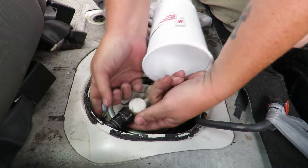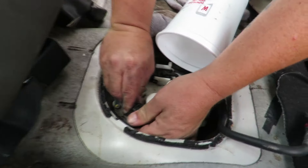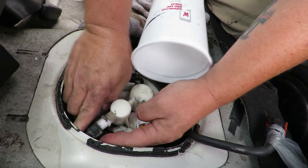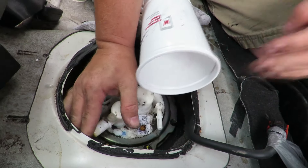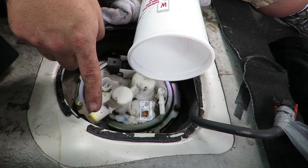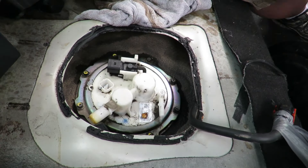The return line comes off the same way — there's a black piece on top and one on the bottom. The first fuel line had already been pulled of pressure since the car used that fuel from the supply. But this was the return line, so there was still fuel in it.